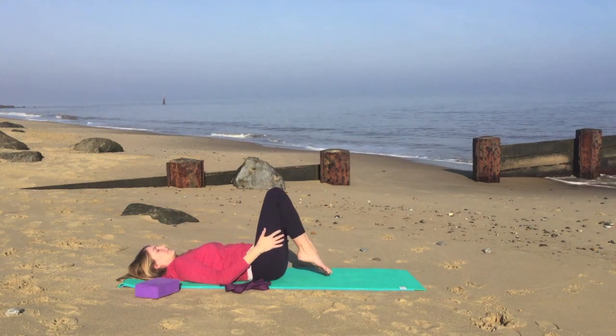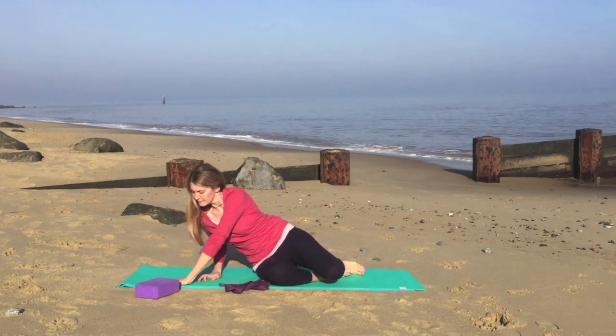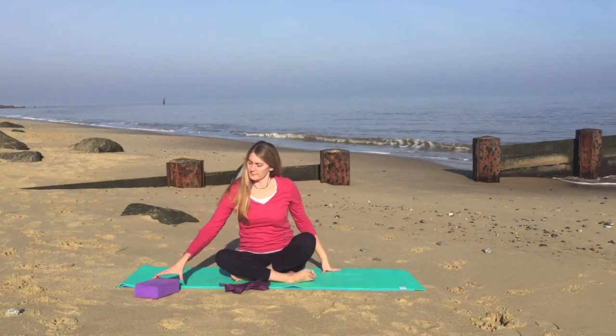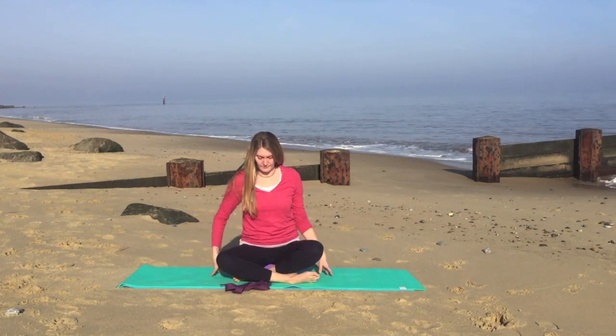Nice slow breathing. We'll gently lower the soles of the feet onto the mat. Turn completely onto your right hand side, and we'll come up and find a comfortable sitting position.